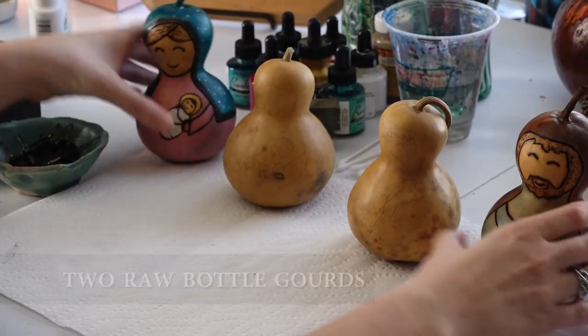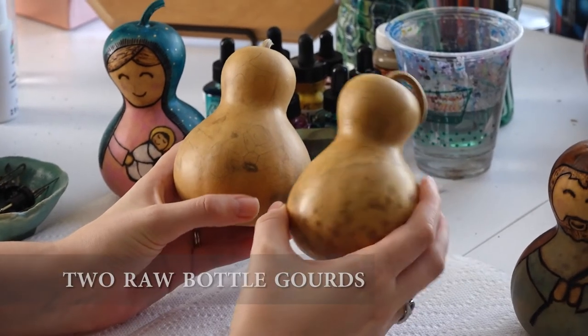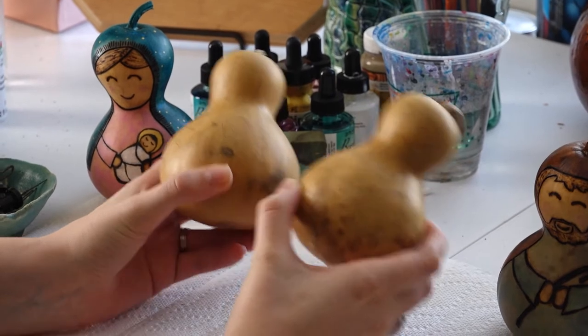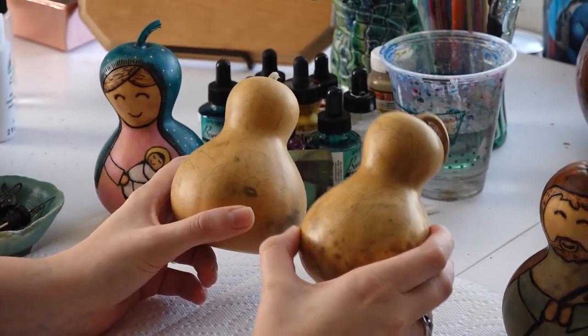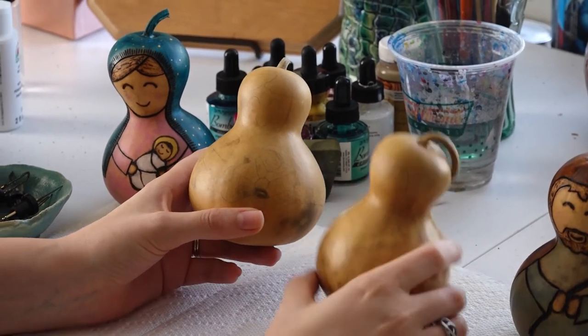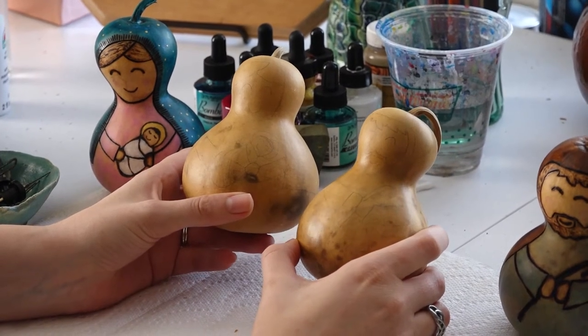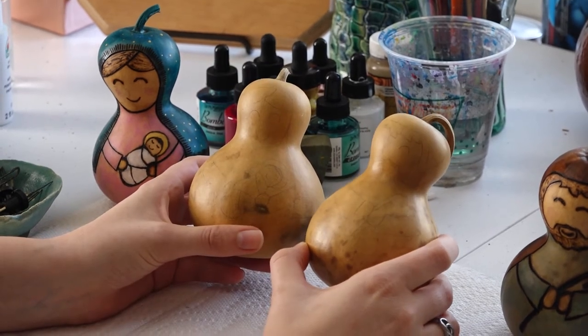We're going to be starting with two raw bottle gourds, and as you can see they're about four inches tall. If you tap them together you can hear they're dry, and they're actually hollow inside — they have seeds in here and they're hard just like wood. So these are actually a perfect surface to wood burn on.